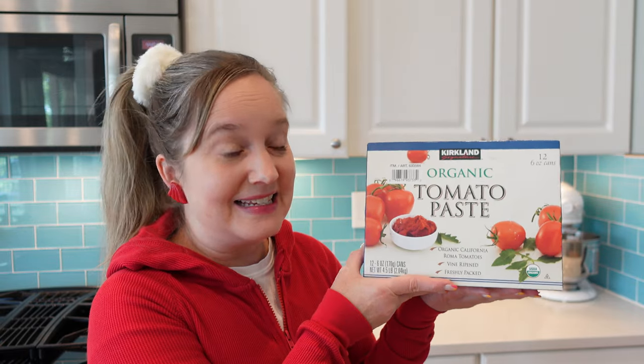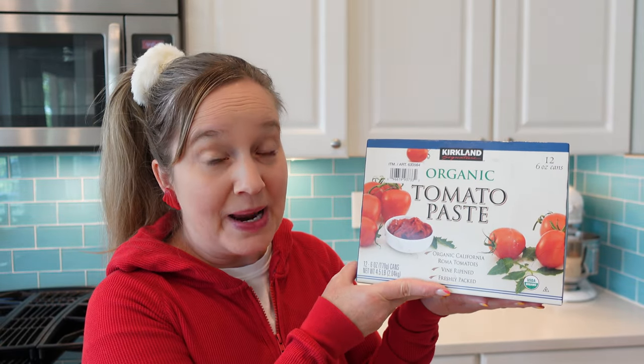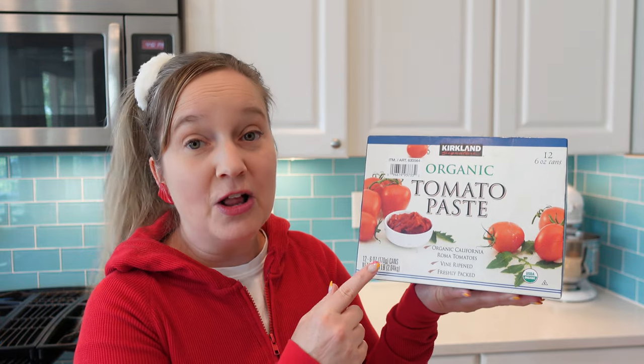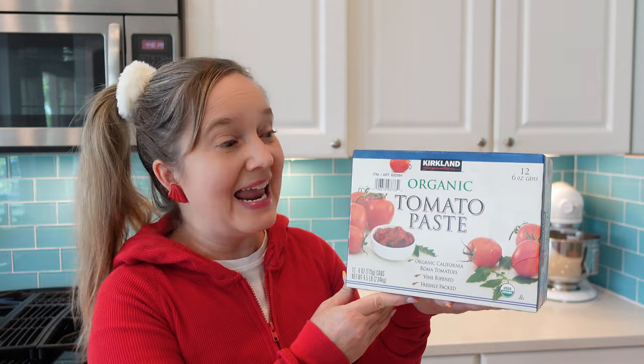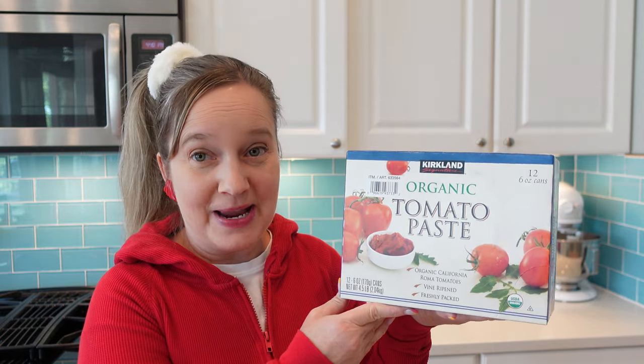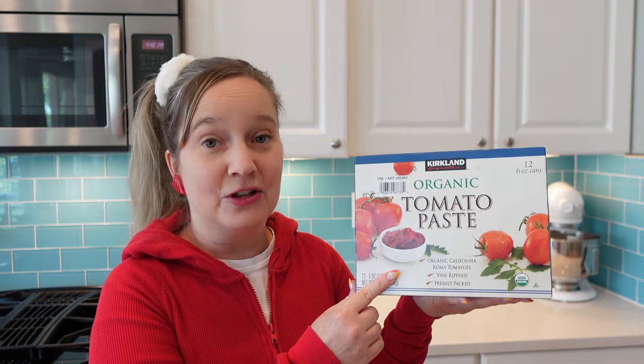The recipe also called for a number 10 can of tomato paste. However, I wasn't able to find that size can of tomato paste. Instead, I'll be using the Kirkland Costco brand of tomato paste, which comes in smaller cans in a big box like this. We'll be using eight of the smaller cans of tomato paste to equal the same amount as half of one of the large cans.